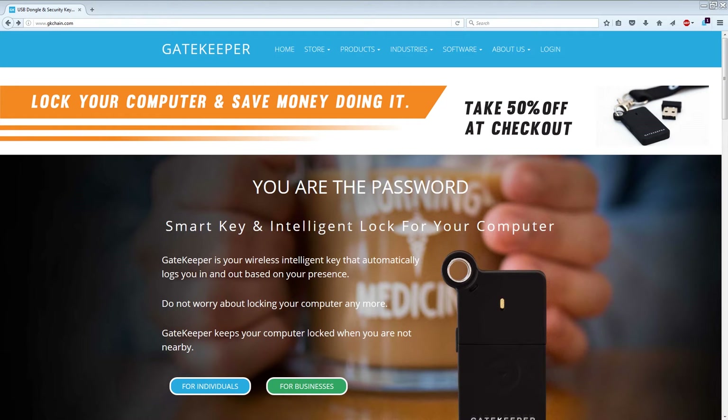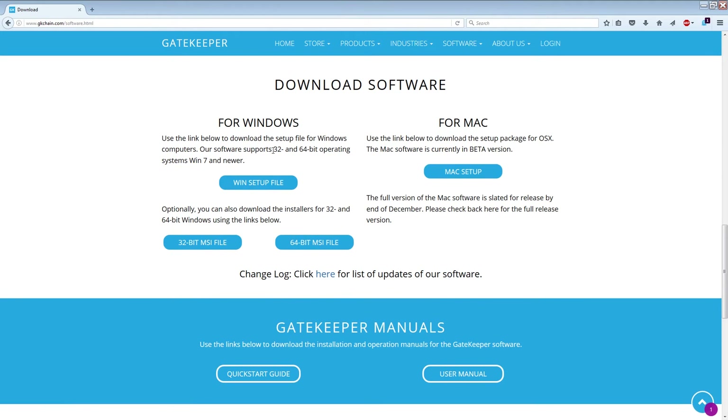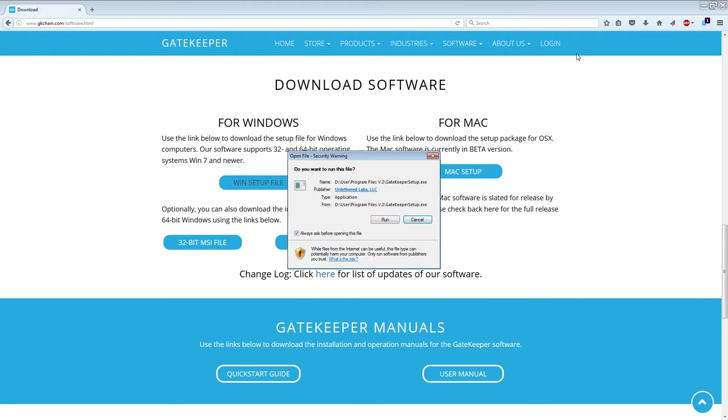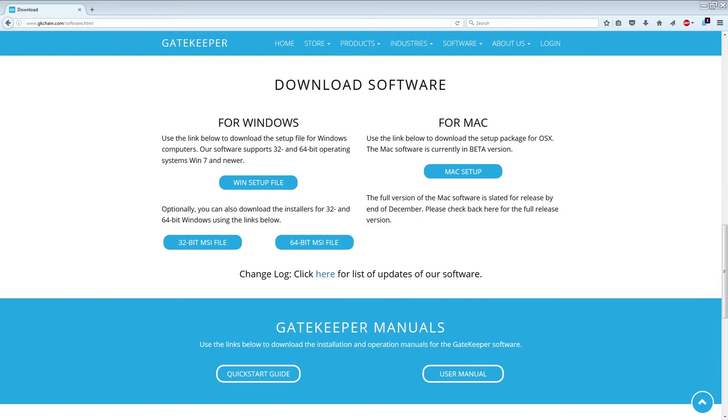Here's the website — I'll put a link down below. At the top you can see 'Software' and then 'Download.' I have a Windows computer, so I'm going to go ahead and download the Windows setup file. This is just your standard download, so I won't bore you with the instructions for this.